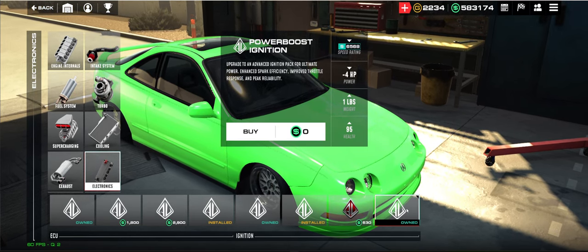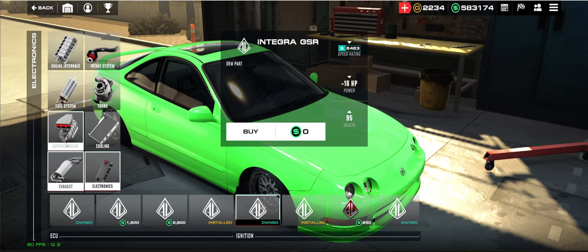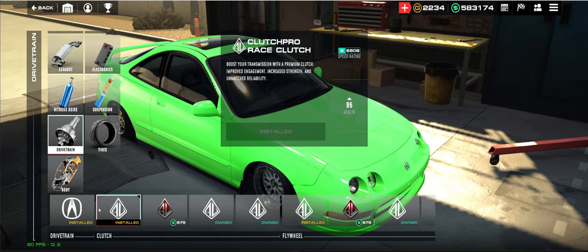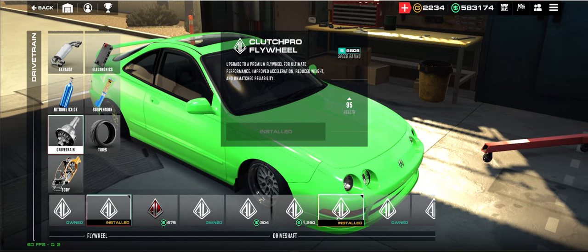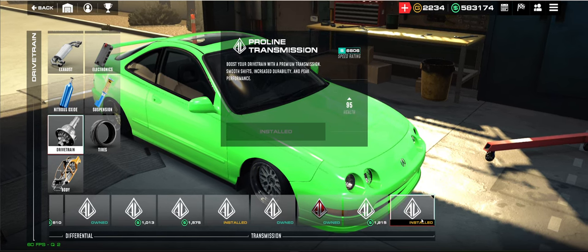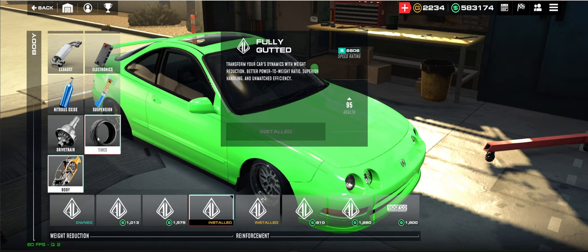For electronics, it's the Fuel Pro ECU and the MSD Performance Ignition — in the past I was trying to run another one but it just doesn't work for this setup, so we're not going to run it. Nitrous: always your 100 shot. Suspension: Shock Pro. Drivetrain: Clutch Pro Race Clutch, Clutch Pro Flywheel, Axle Pro Driveshaft, Meekin Spool Differential, and the ProLine Transmission because it removes the most weight. Body: just fully gut it.